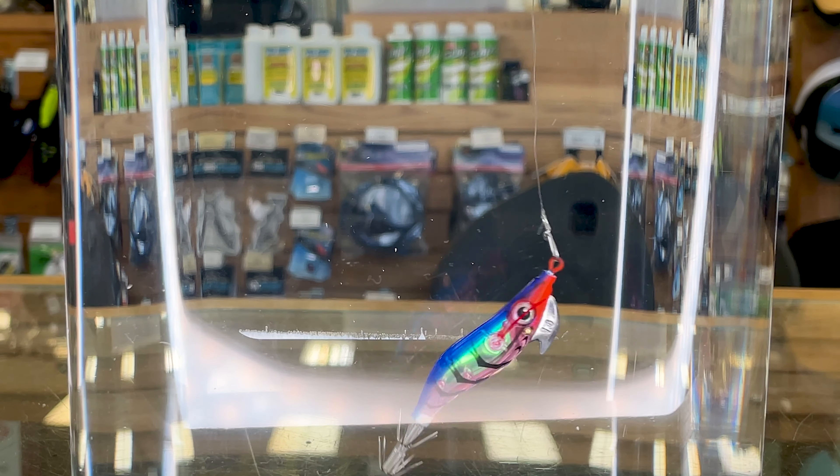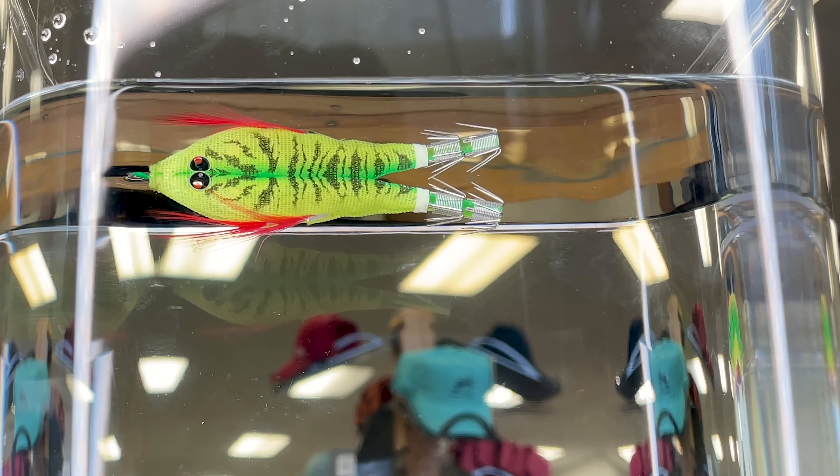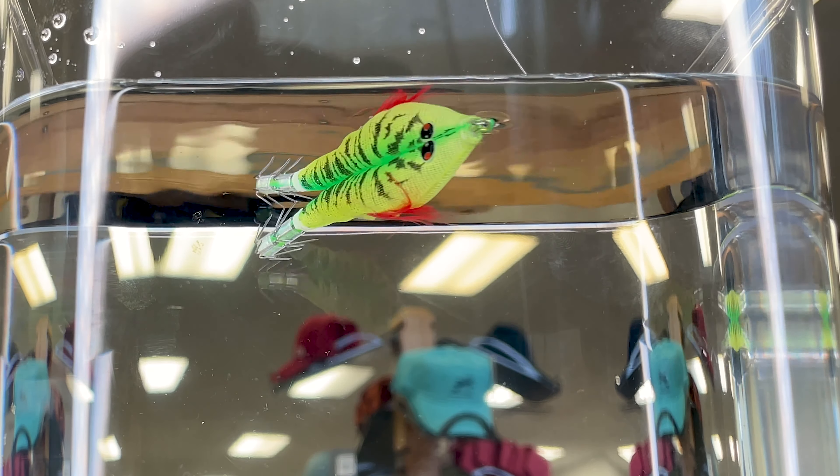Here you can see a floating style squid jig. You can see this one doesn't have any weight — it tends to just float horizontally. When you give it some action it'll dip and move around. This is typically fished off of one of the branches on your main line and allows you to fish different parts of the water column.